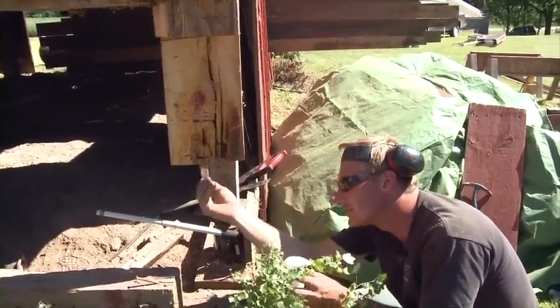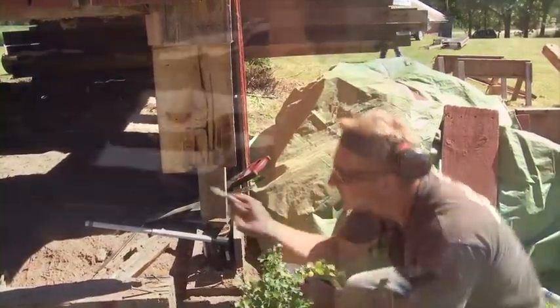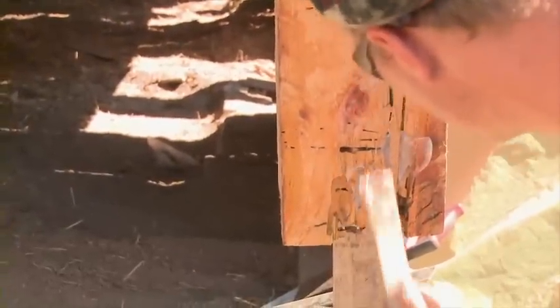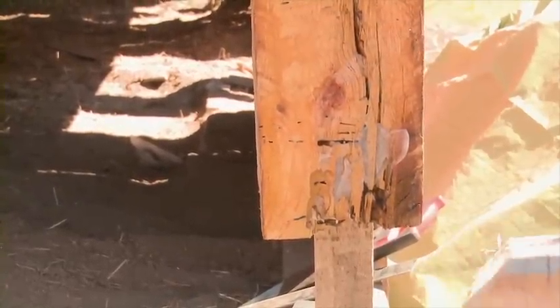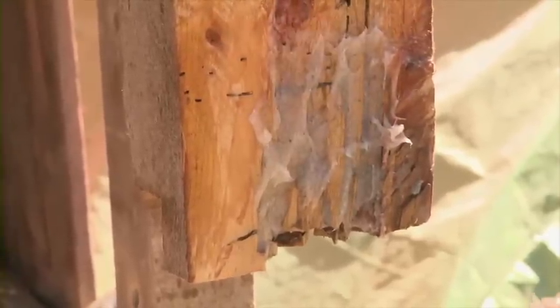The instructions on the epoxy call for it to set for 10 minutes so it can penetrate, really fill those voids, and it'll bring back the structural integrity of this post.